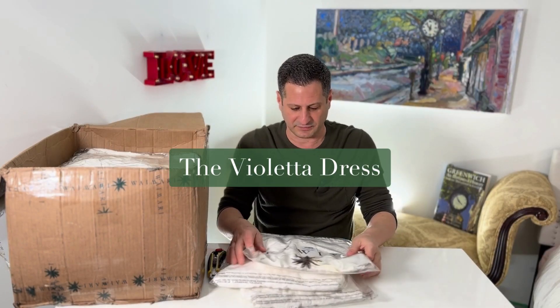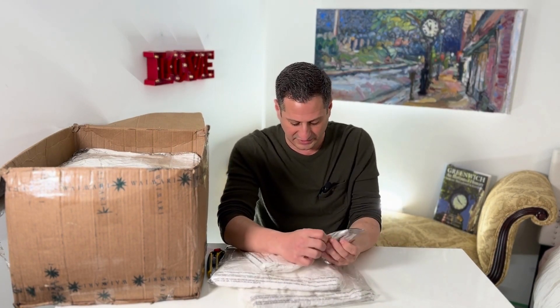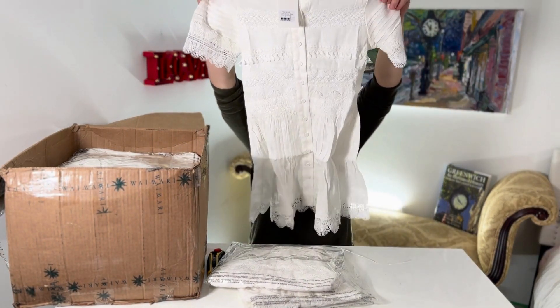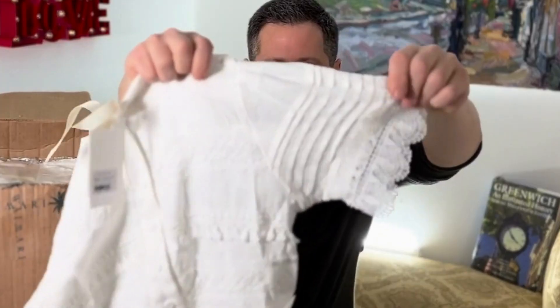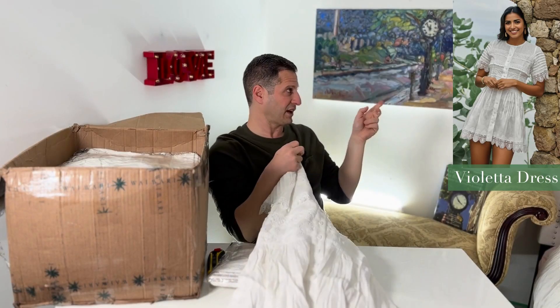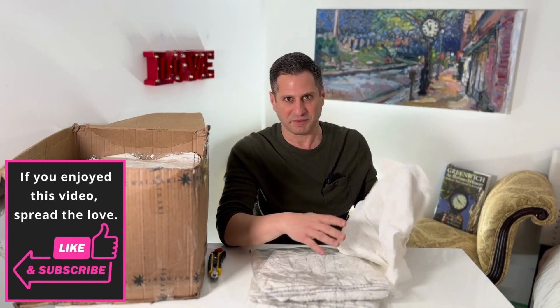The Violetta dress — and by the way, stick around because I'm going to give a little discount on these, but you have to stick around for the discount code. The Violetta dress is another one of our pretty dresses. Their dresses are really on point this season — a short little dress, short sleeve, with beautiful detailing and buttons right down the front. Super pretty, and look at it in the picture — I love this one.